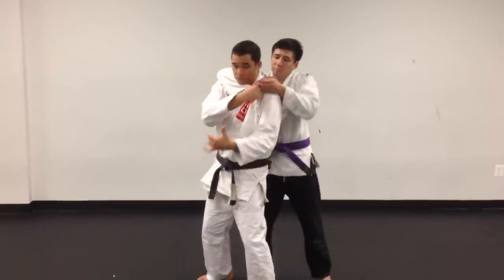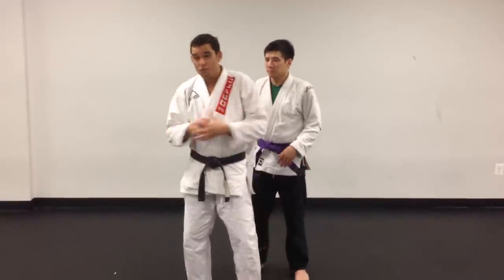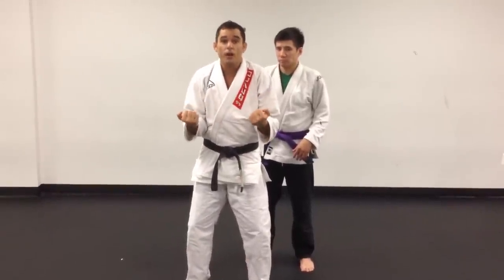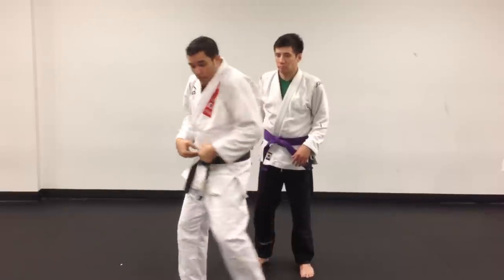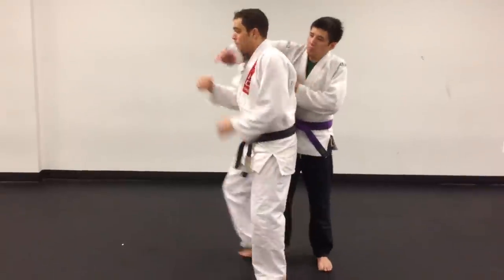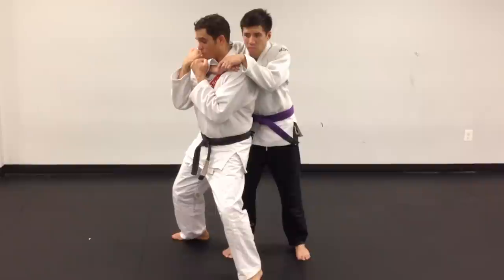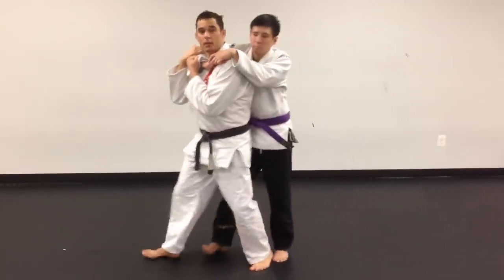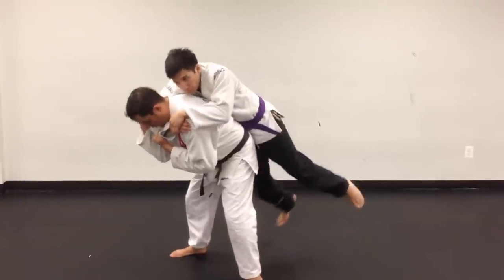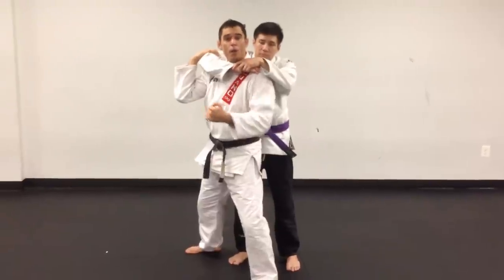So when he grabs here like this, what I need to do first is drop into a posture — elbows down, hands up, chin down, shoulders up, and the butt goes back. What a lot of people do is when they drop into a posture, everything looks right but the butt's not back. So when he starts to move back, I can't balance. But when the butt goes back, now when he starts to move back it's much harder for him. Not impossible — that's why we have other techniques — but more difficult.